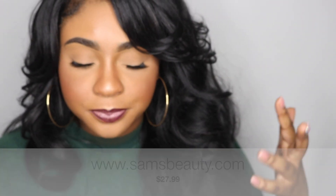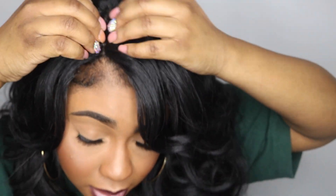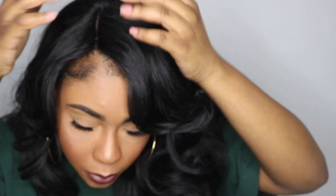So this is a lace parting unit that you can just kind of leave your edges out, which is how I like to wear my wigs. I just take out my edges and usually I would start to maybe pluck this parting. Plucking the parting will make all the difference in your synthetic or any wig or closure — it takes you from looking synthetic to more natural-esque.